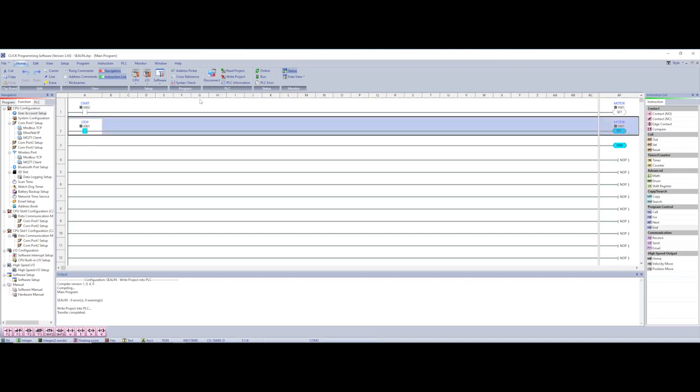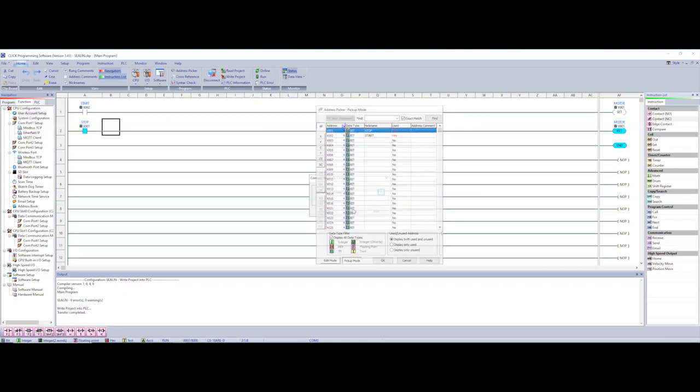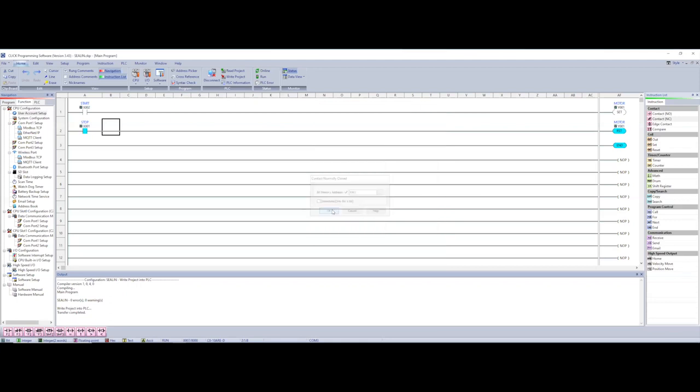So I'm going to replace that normally open contact on the reset rung with a normally closed contact and choose my stop tag, then delete the old one. When I write this to the PLC you'll see it automatically repositions — I'll fast-forward through the write process.